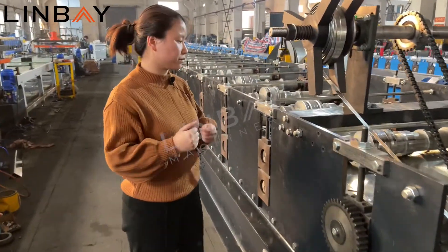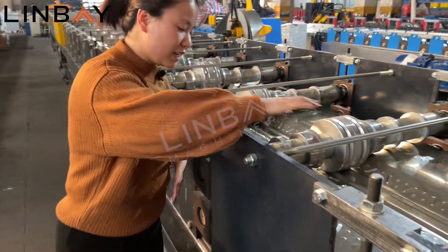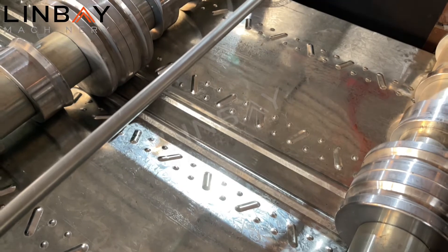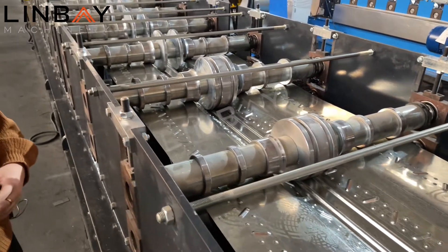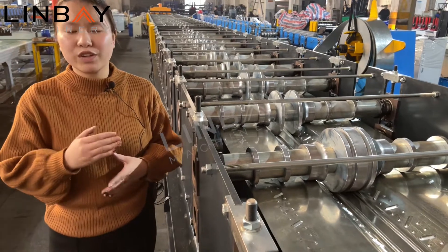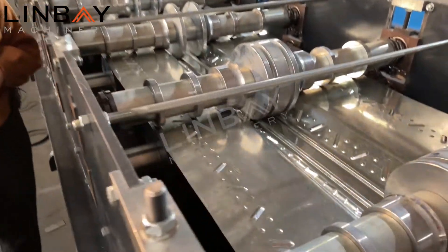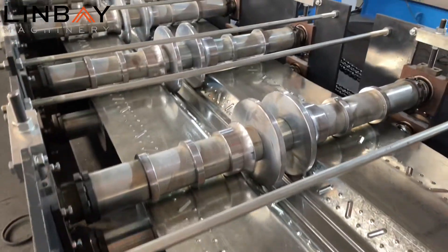Now we enter into the reforming part. You can see here the embossment and the forming rollers — it will form slowly and slowly. We have totally 33 forming stations here, because the customer uses a very high strength panel. It is around 350 MPa high strength steel, and the thickness of this panel is 1 millimeter. So it requires that we reform it slowly and gradually.